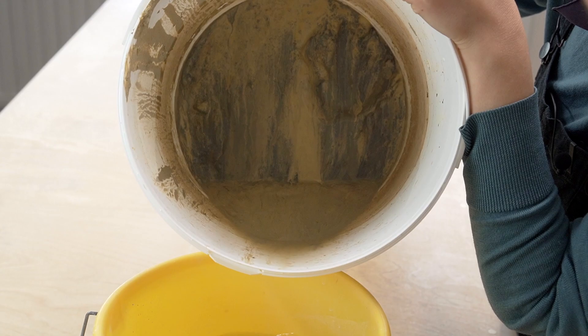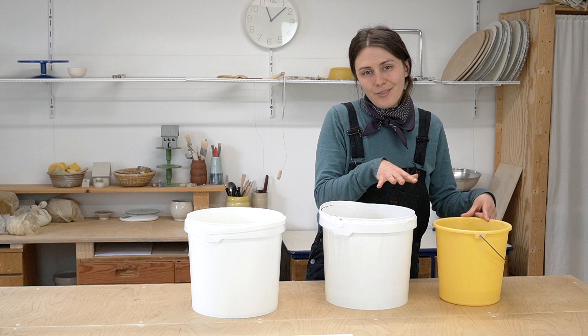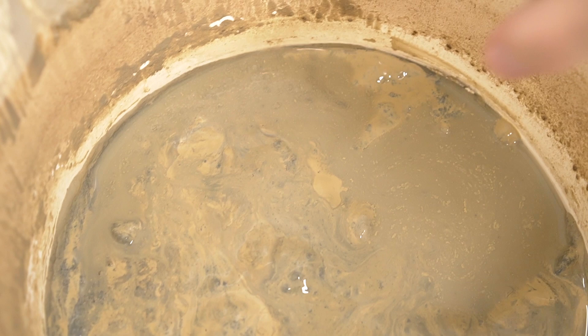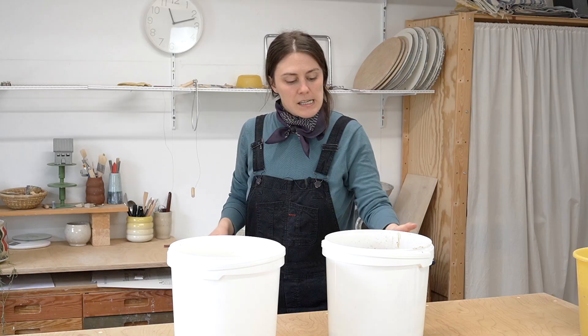There might be a couple of floaties in the water — that's fine — but ideally the water is pretty clean. What's left at the bottom is all sludge; that's not the bottom of the bucket, that's actually sludge. Next, pour the remaining sludge into the waste bucket, which is just here to collect waste.